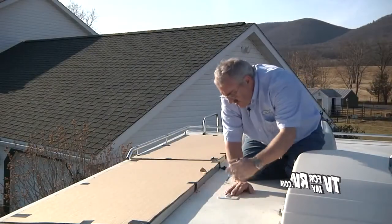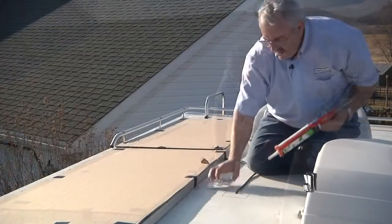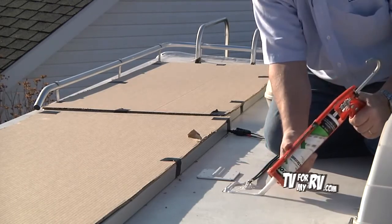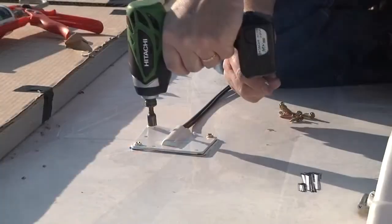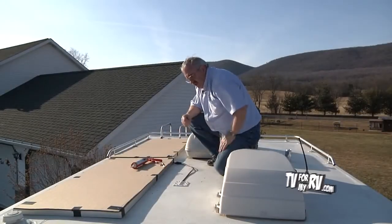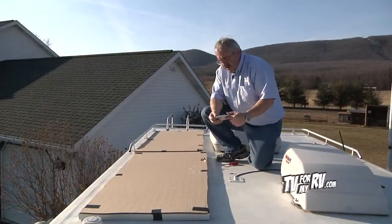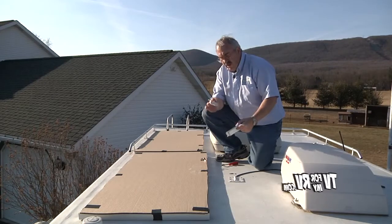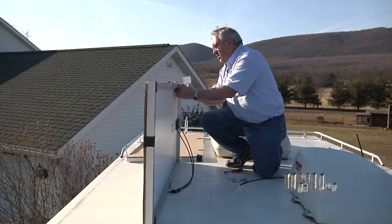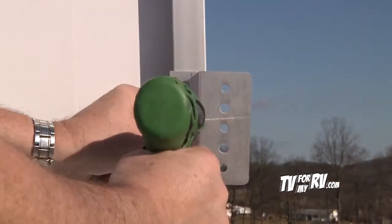We're going to draw around this cover so we know where to put some silicone down and where we want it lined up when we're done. We're not going to put any roof sealant on the rest of that until we're done so we don't make a mess. The standard Samlex kit comes with four z-bend feet that get attached to the bottom of the solar panel, and these feet in turn get bolted down to the roof. The next thing we're going to do is attach the feet to the bottom of the solar panel.